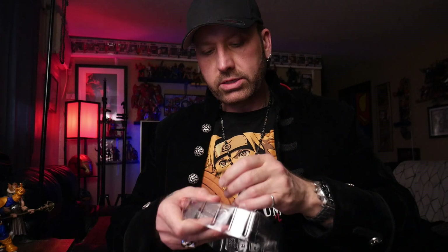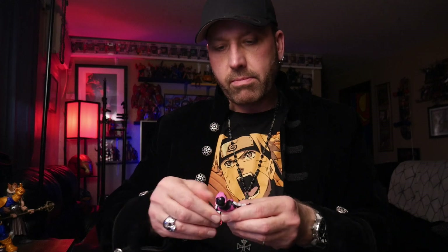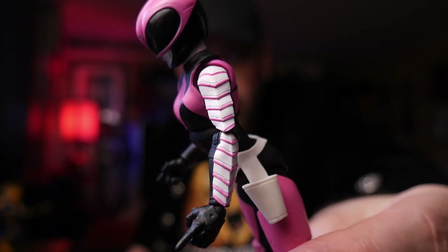I want to get those accessories in his hands, but first let me get this pink Power Ranger out. I really need to get in the habit of opening my figures more and not just keeping them in the box — I can't have any fun unless we take them out. This is a beautiful figure. Maybe I'm just a sucker for pink. I love that sculpt on the side of her — those aren't just paint lines. I love her helmet.